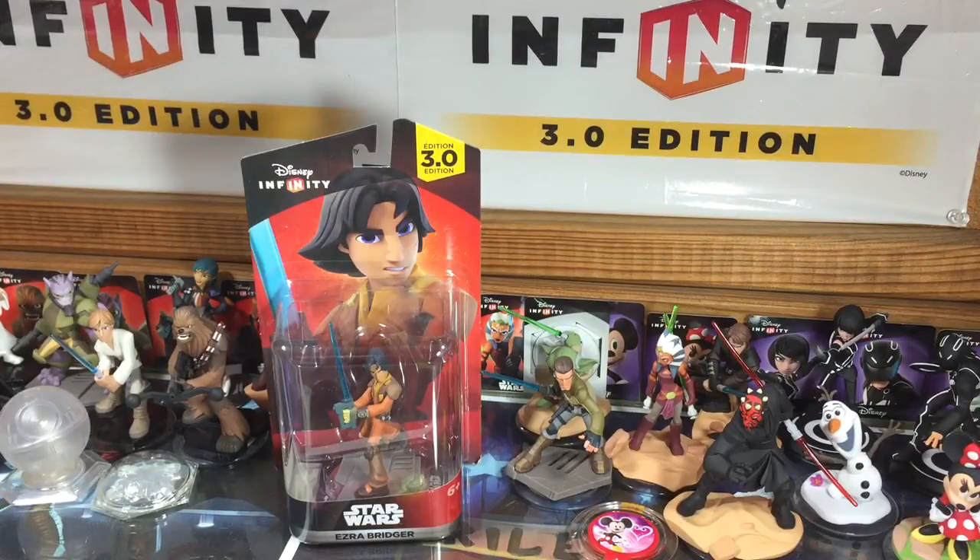Hey guys, it's Dan from DisneyInfinityCodes.com and I am here with an unboxing of Ezra Bridger from Star Wars Rebels — an awesome animated series. It's not new, but it's new to me because of Disney Infinity. I've just picked it up and started watching and I'm really really enjoying it.